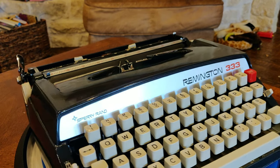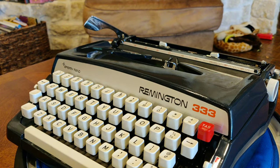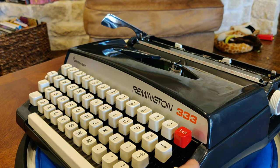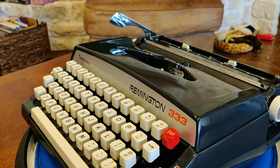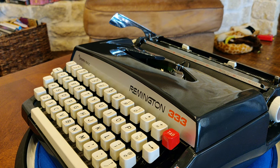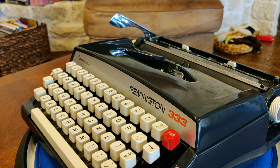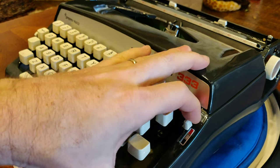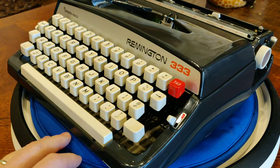That's a really stiff spring that does seem to make a difference. Your ribbon color selector switch is over here with a red, a white, and a black. That's a little bit noteworthy — for some reason, Smith Corona and others always use red, white, and blue, although I don't think they ever used a blue color. But it's red, white, and black — truth in advertising here with the Remington 333.